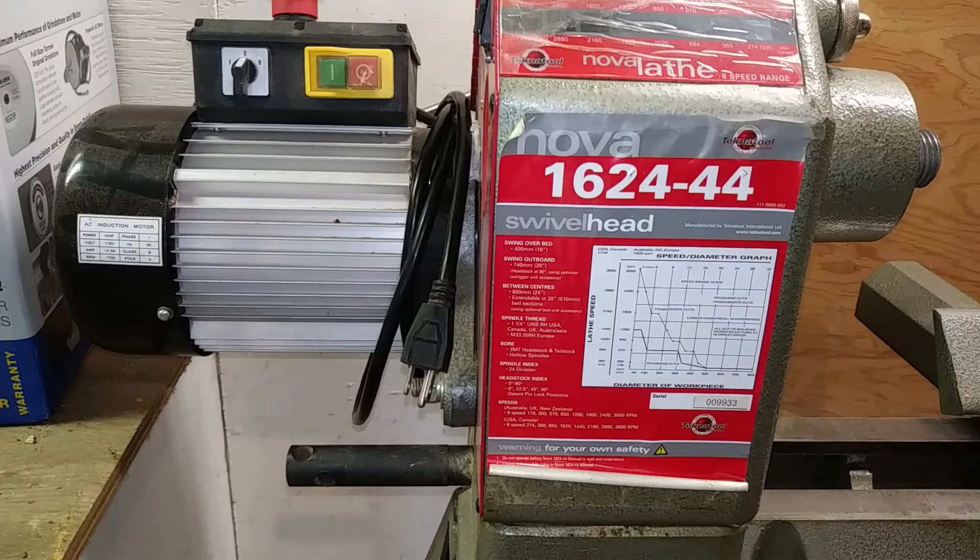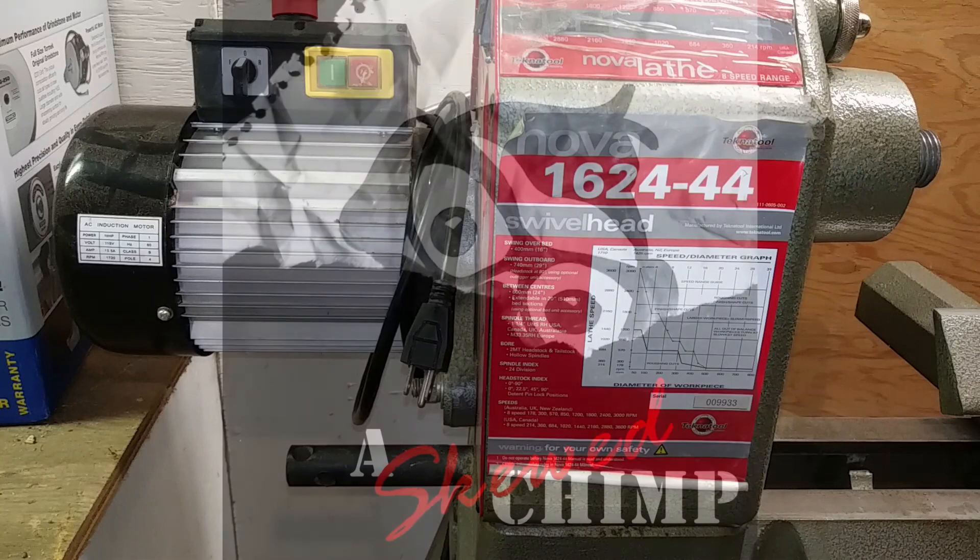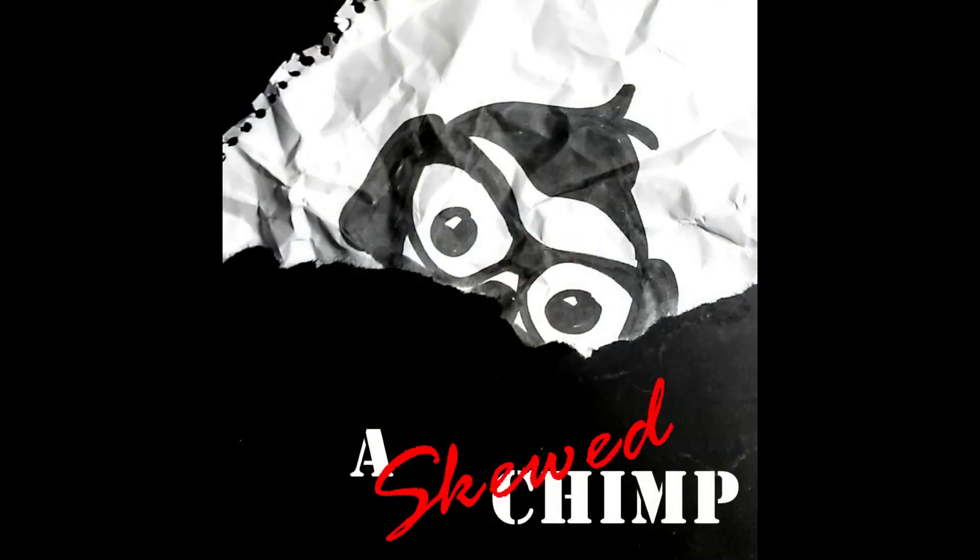Well, that's it for my newbie review of the Nova 1624-44. If I've missed anything, please let me know. I also have a question for all of you: what lathe do you have, or if you don't have one, what lathe do you think you'd like? I'm genuinely curious as to what the consensus is on these types of things, so please do let me know. Thank you all so much for joining me — I hope to have something new for you soon.